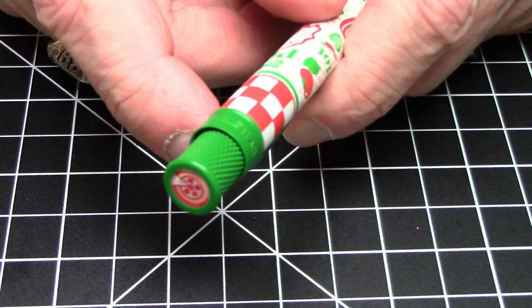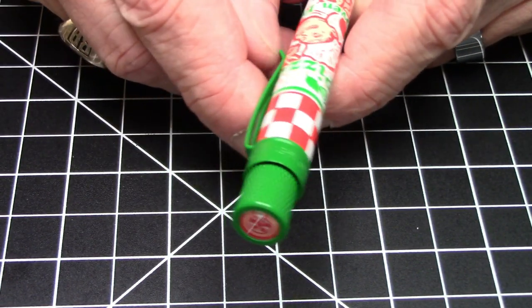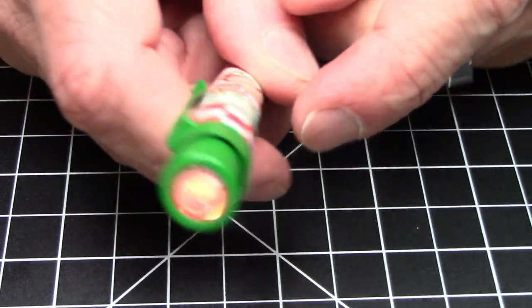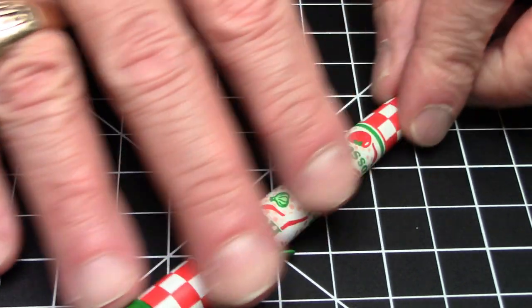Like all the Retro 51 Tornadoes, it's a twist to extend the point and twist back. It's heavily knurled, which is very nice. It says 'Tornado by Retro 51' across the band, has a functional clip that works really well, and the top finial has a thematic design — a little pizza pie with a slice taken out. It looks great.